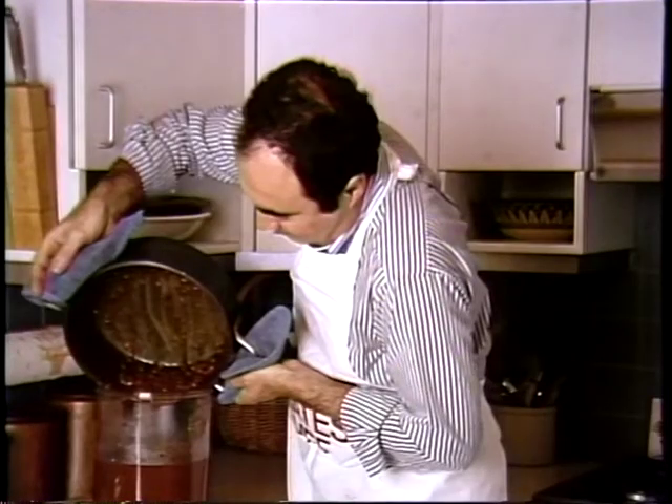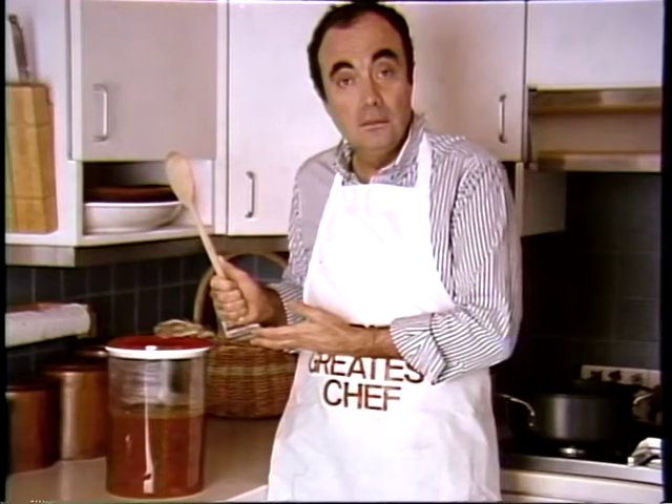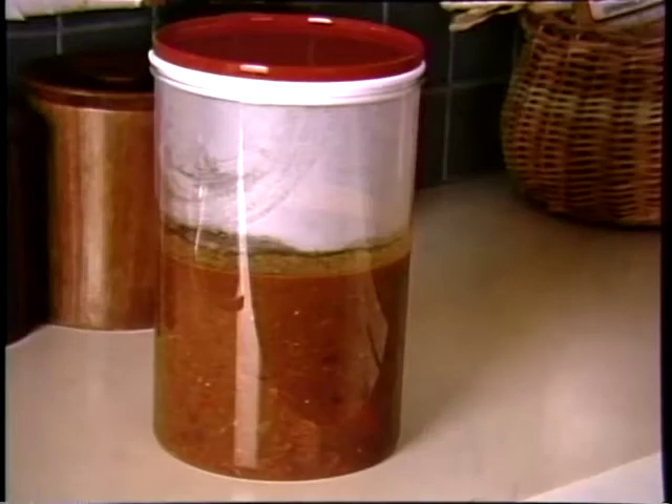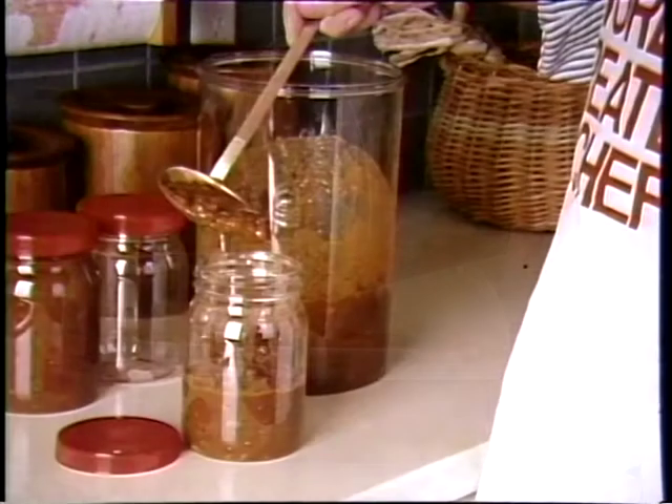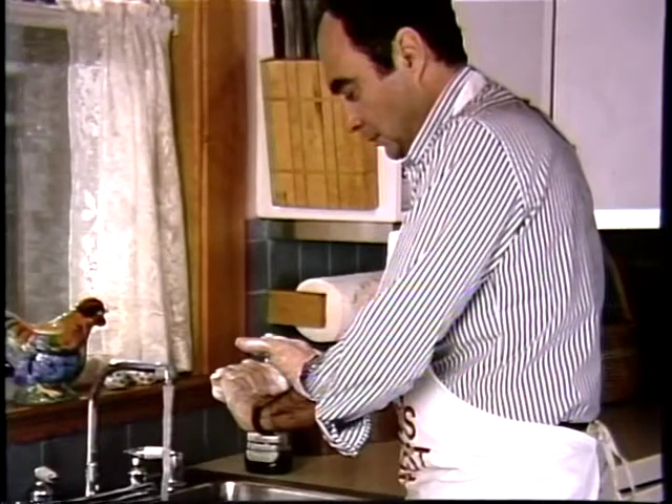Oh, Fred. You again. Listen, don't bug me. I'm getting good at this stuff, and nobody's getting sick. But, Fred, there's something else I have to tell you. What now? I'm not letting this warm chili sit around. I'm going to get it right into the refrigerator. Yes, you've got the right idea, but the wrong method, Fred. In a deep container, there will be portions in the middle that won't cool fast enough to prevent bacteria from multiplying. Use a shallow container or several small containers when you put hot foods into the refrigerator or freezer. You're getting the idea, Fred. You're going to save your family many a stomachache. Or worse.